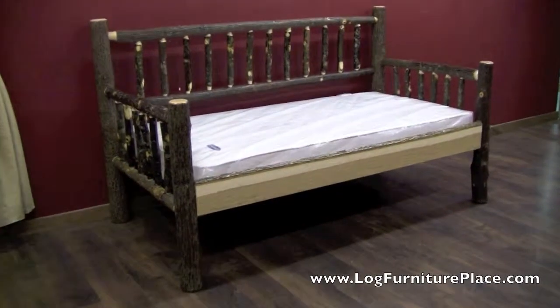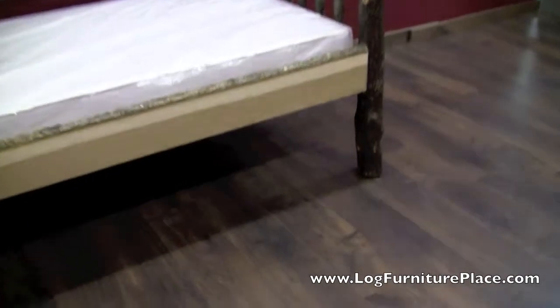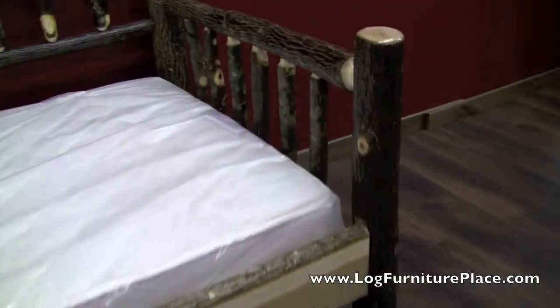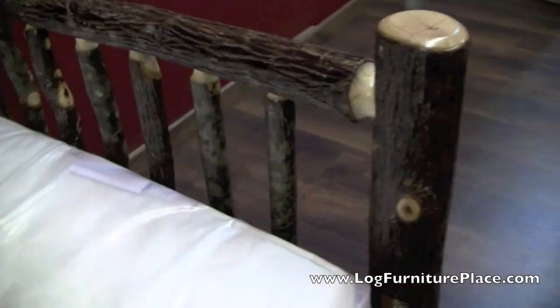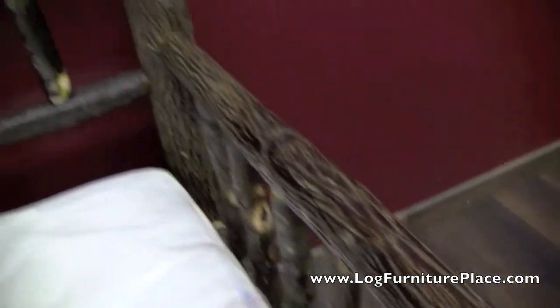Hi, it's Jason with LogFurniturePlace.com. Today we're going to take a look at our Hickory Log Day Bed. This Hickory Log Day Bed features nice, unique, rustic Hickory Logs for the construction.